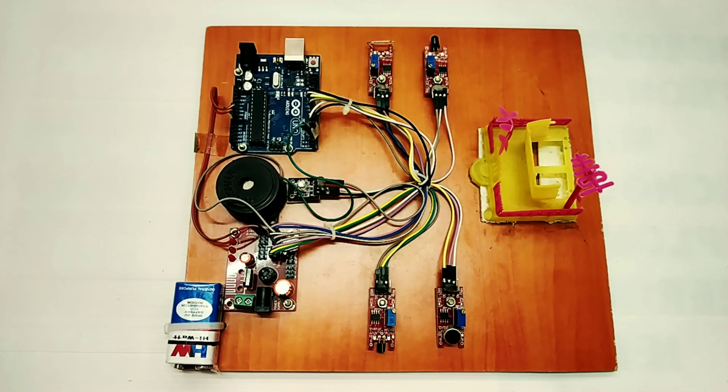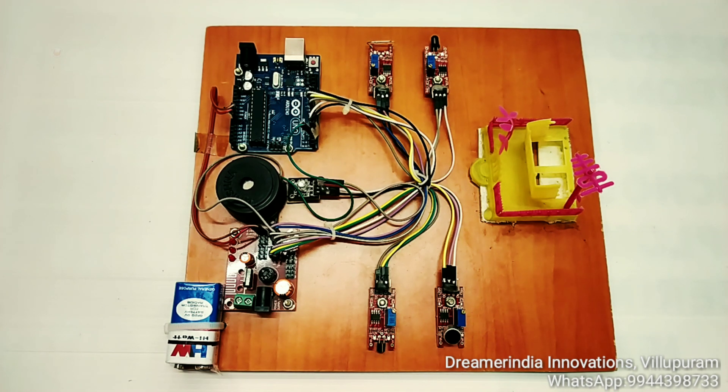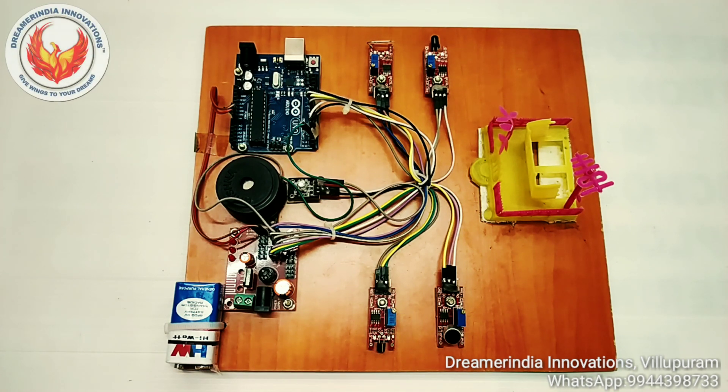Welcome to Dreamer India Innovations Mini Projects. This is the project for home security automation — a simple home security automation project. Let me explain the project and first of all I will explain what are the components that we used in the project.